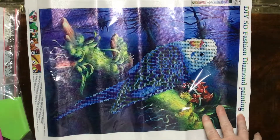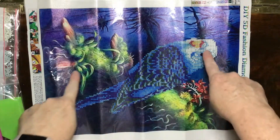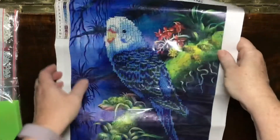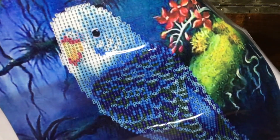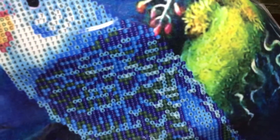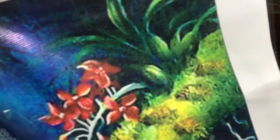Unfortunately with this piece I for some reason thought it was a full drill. It's obviously just a partial — it's just the bird. Having said that, the colors are very pretty and vibrant. You can see that it's pretty. That's just the actual canvas and it's got really strong bright colors in it.